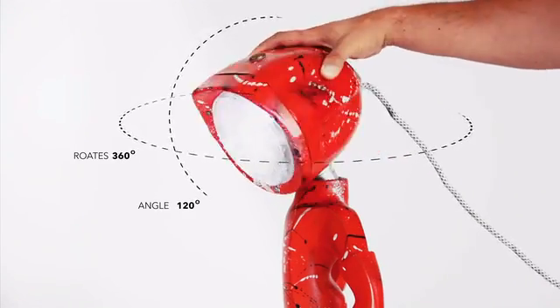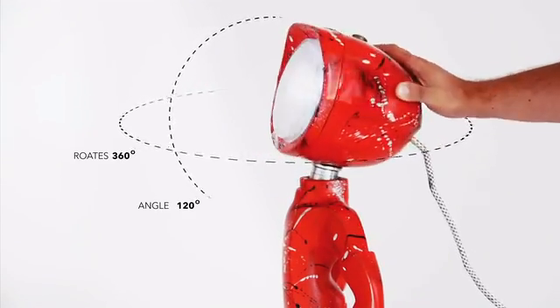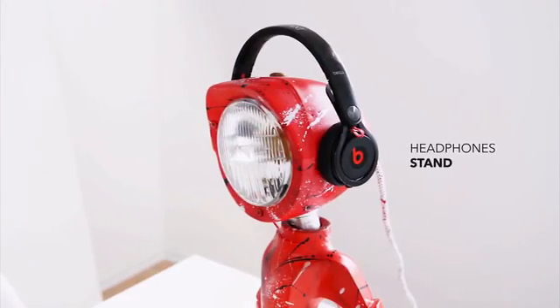The head rotates in any direction and at any angle. It's even large enough to be used as a headphone stand.